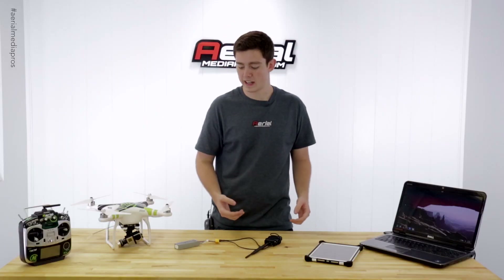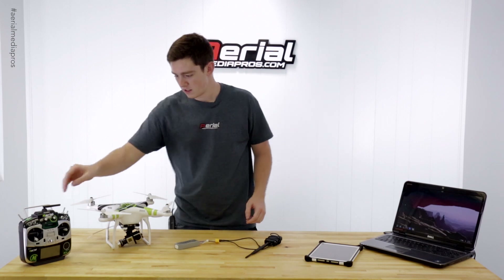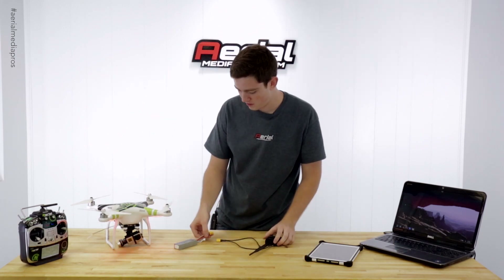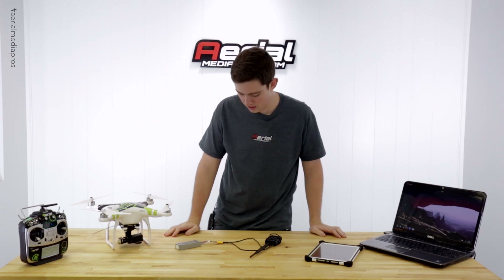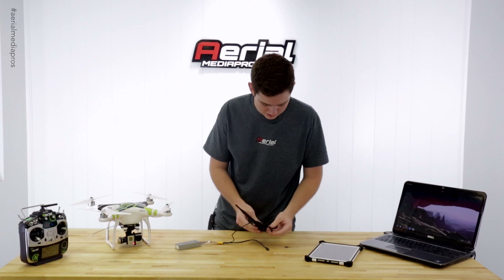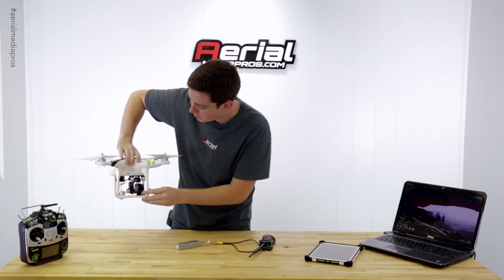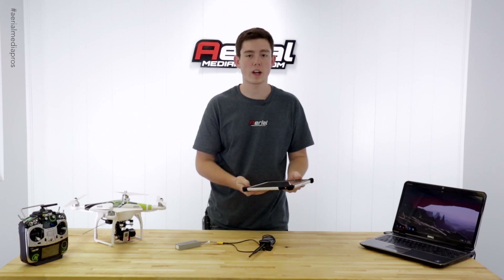Now that we got all the firmware up to date, let's check to see if it actually works with the LED indicators. This is the best way to know if the data links are ready for iPad use. Let's go ahead and plug everything in and make sure it all works together. We got green lights down here, green light on BTU, all green on the air end as well. Now we are ready to go on to the iPad and show you how to set it up.